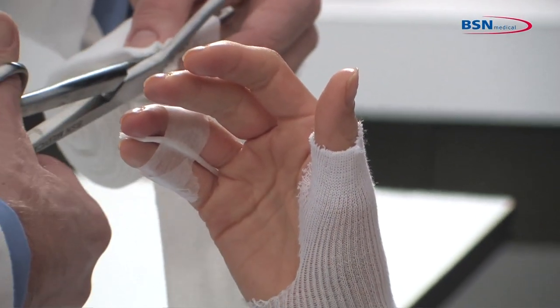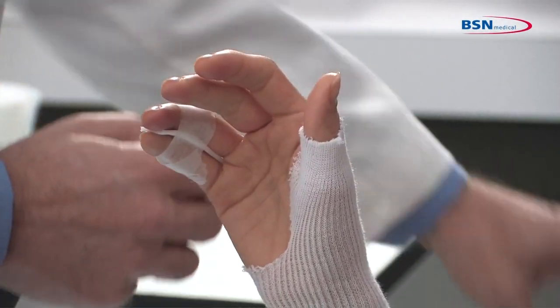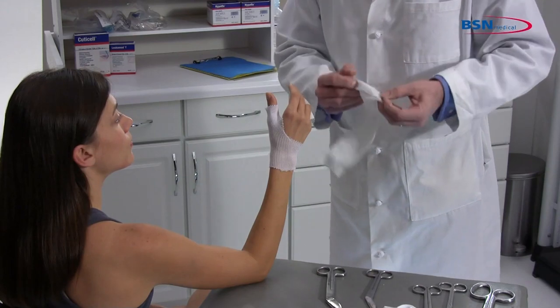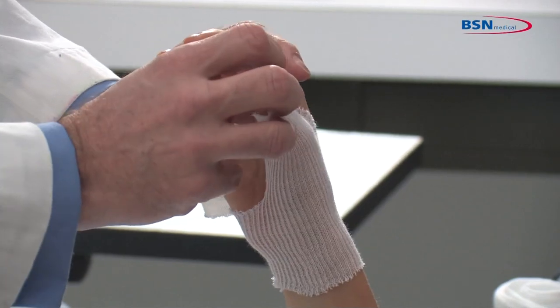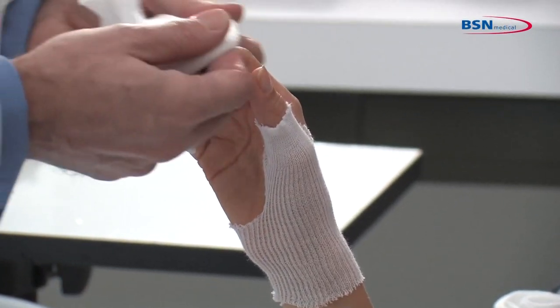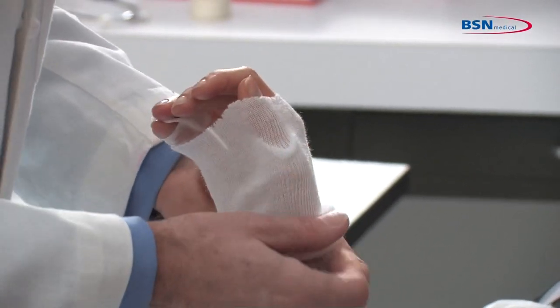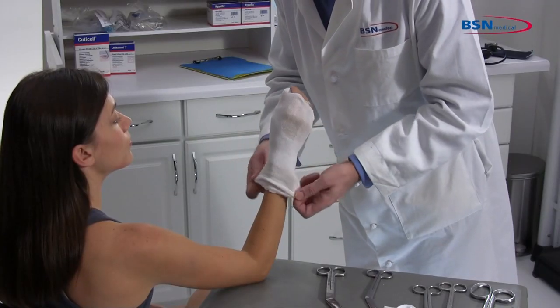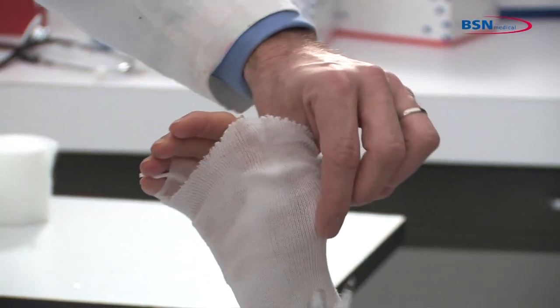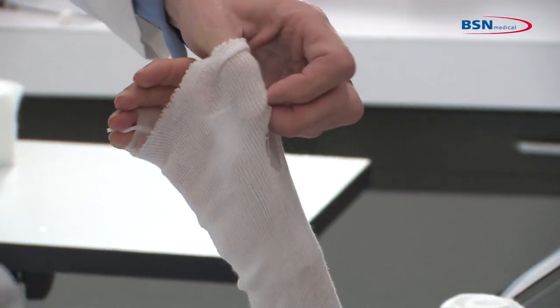Measure from the metacarpals to mid-forearm, allowing enough excess for foldback. Roll up the stockinette before applying to the limb to lessen pressure while applying. Roll on and remove all wrinkles and creases. Make a small cut to allow the thumb to pass through.